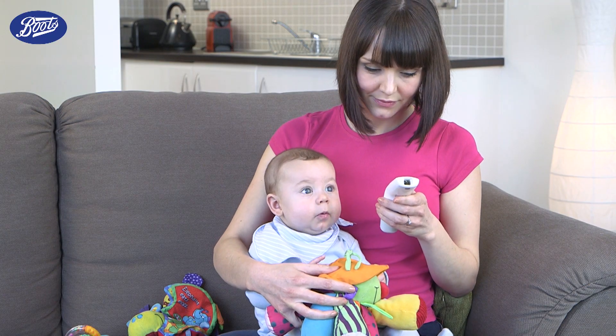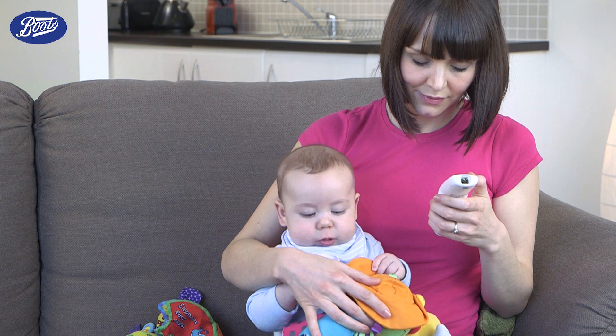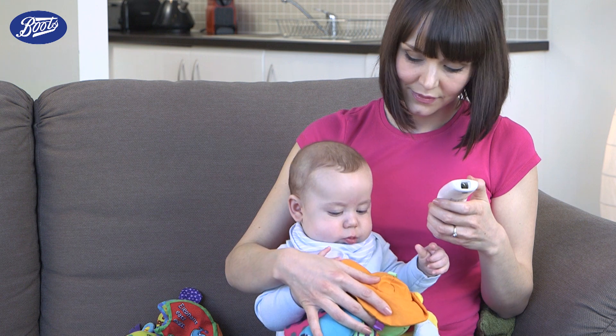The screen will show a happy or unhappy face to indicate whether the temperature reading is normal or raised, and the temperature is displayed within 2-30 seconds.